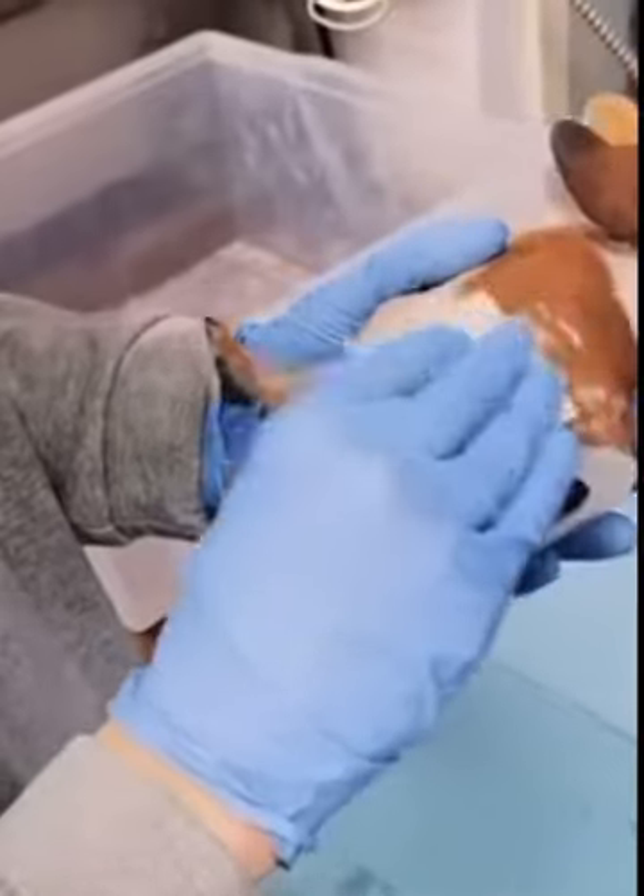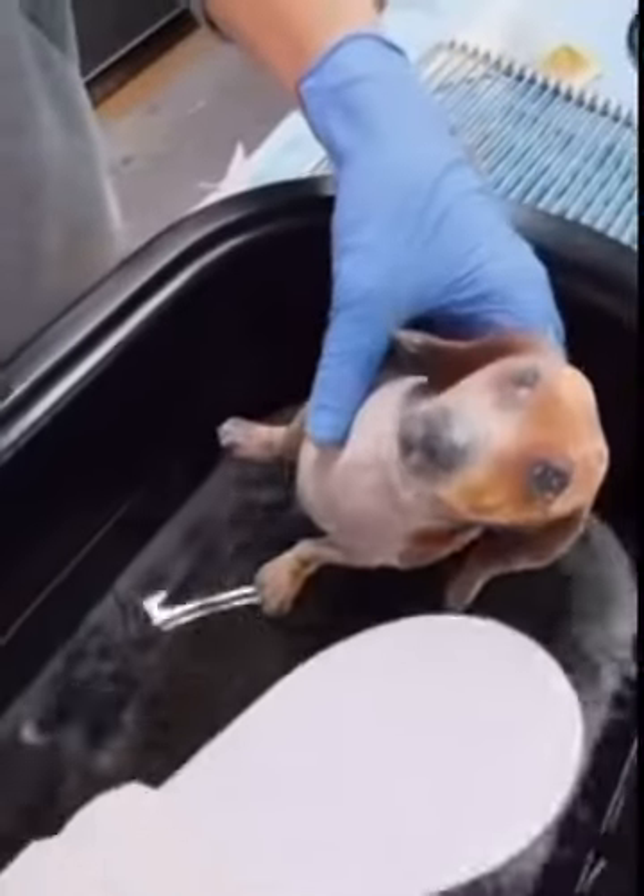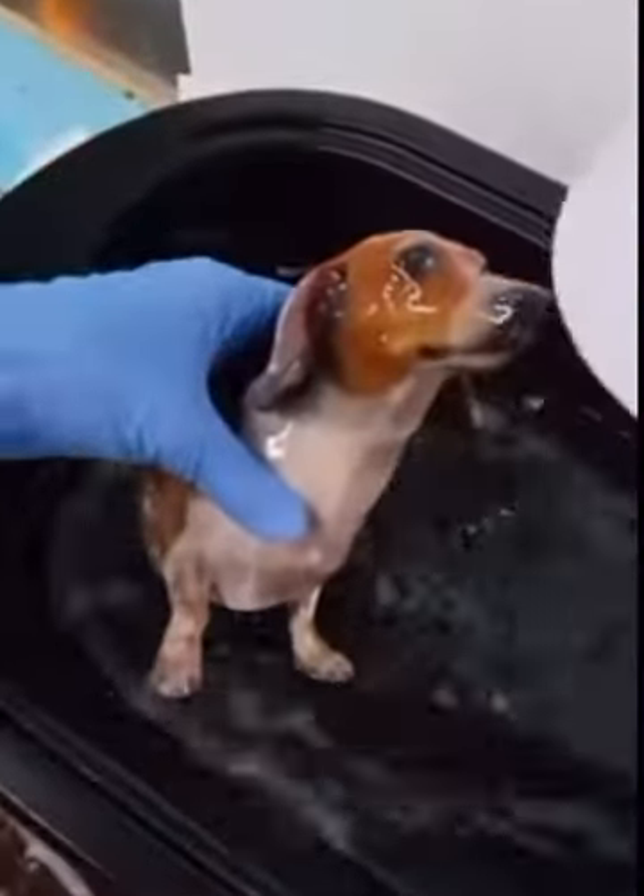Next, using some high-grit sandpaper, any blemishes or sharp edges from the print gets sanded down. And I know this looks like we're going backwards, but the next step where he gets soaked in a hot wax removes any of the blemishes from the sandpaper, and at the same time making the piece even stronger.